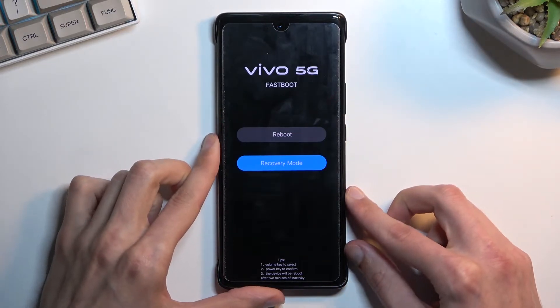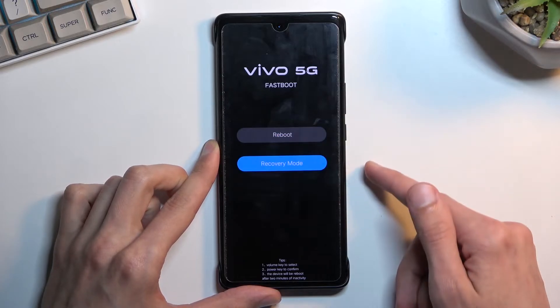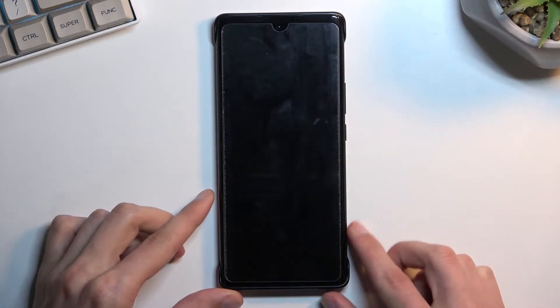This will take us to fastboot mode. From here, using the volume keys, select recovery mode and confirm it with the power key.